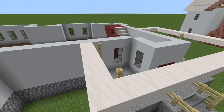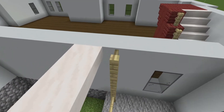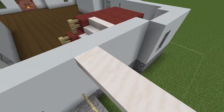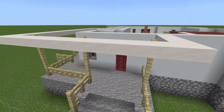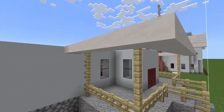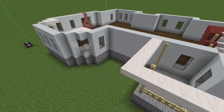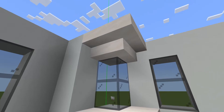So this is going to be our next layer. For the porch, we'll start there once again — you want to bring these poles up again one more high. And then on the outside you are going to put slabs, the quartz slabs, going all the way around. I used smooth quartz slabs.